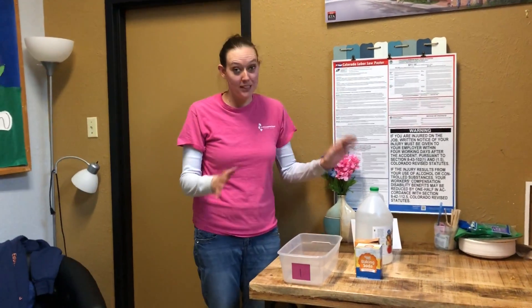Hi friends, it's Ms. Lindsey. It's so glad to see you. I've missed you. Okay, so today we're going to do a science experiment.